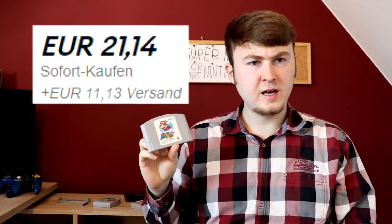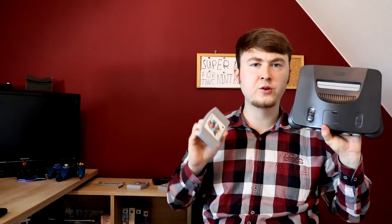You can find the console for like 30 bucks on eBay and the game for like 10 bucks. That's hella expensive — back in my day they were like 10 bucks. What happened? Either way, you have your console and the game, and once you plug in, you're kinda missing something, right?